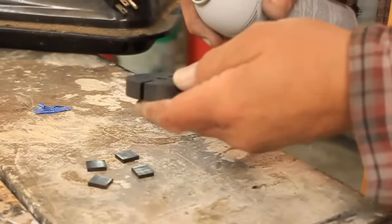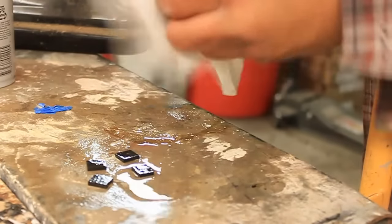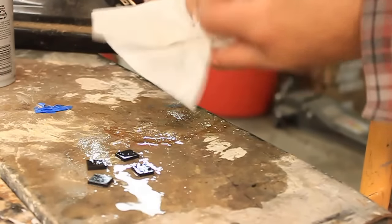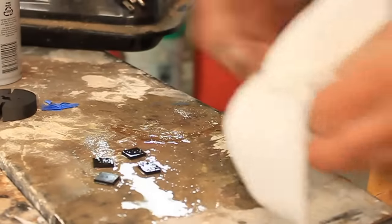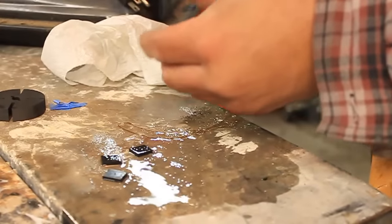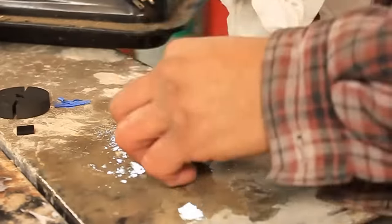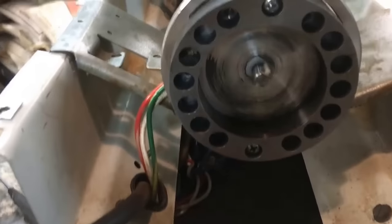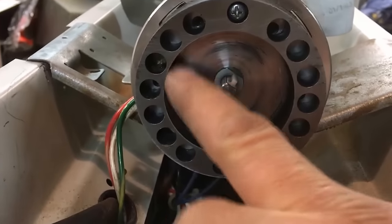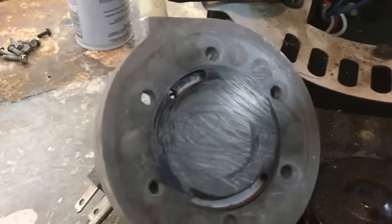We're going to clean these parts with brake cleaner. The reason we're going to use brake cleaner is it evaporates really quickly and it doesn't leave any residue. Inside here you can see all this gum — it's all pretty sticky, all gummed up. We're going to clean that out too, and then clean the back of this plate and put it back together.